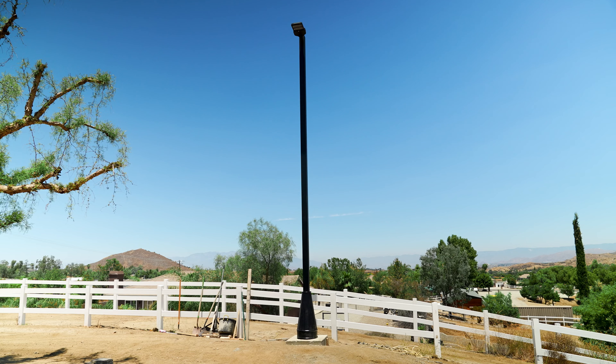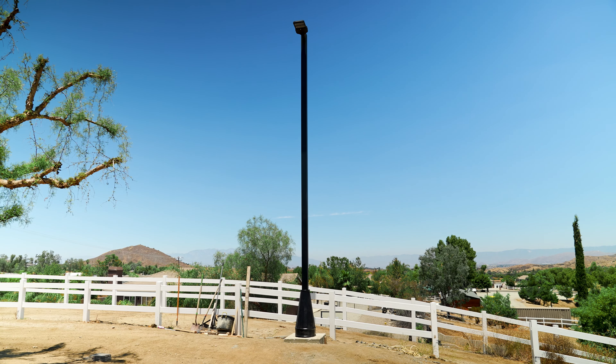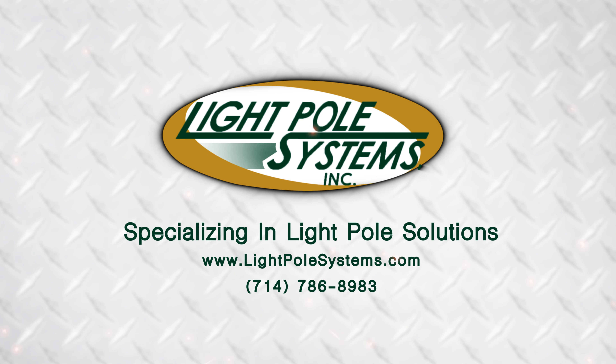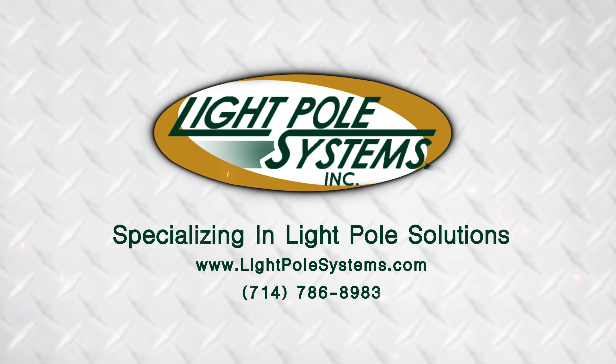For more information, give us a call at 714-786-8983 or check us out online at lightpolesystems.com. Light Pole Systems — specializing in light pole solutions.